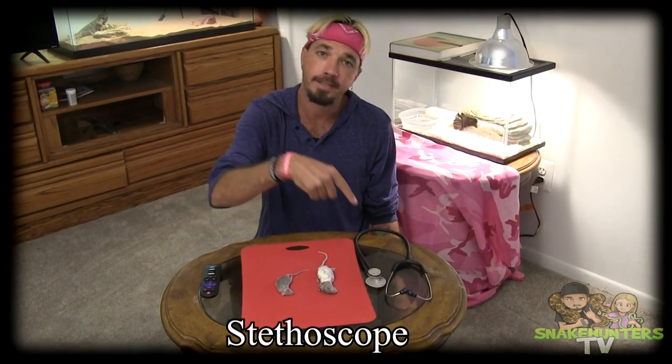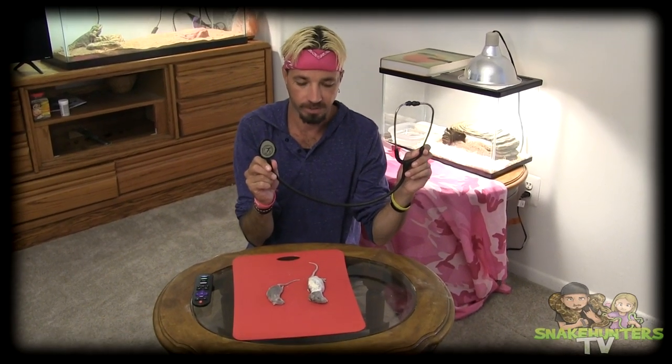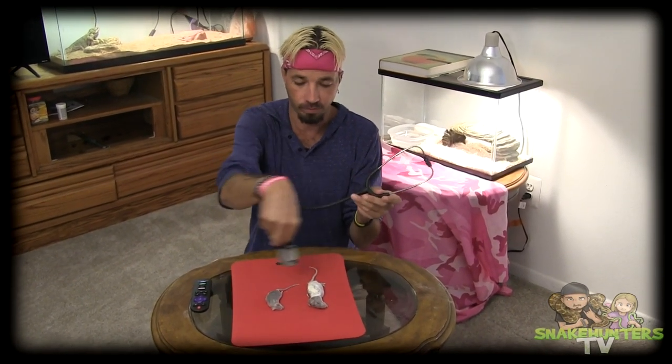I'm not sure if they're alive, I'm not sure if they're dead. So therefore, we have a stethoscope — one of these things. Now what they do is they check for a heartbeat, okay? Now what we're going to do is we're going to check these rodents, see if they have a heartbeat. Let's do this.